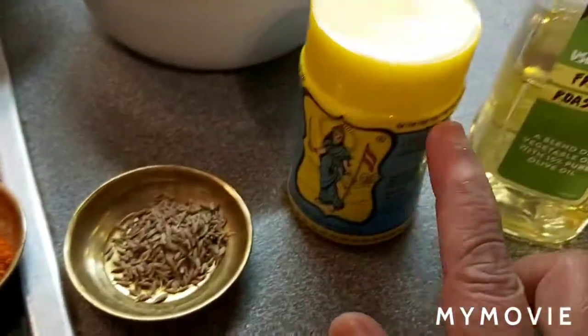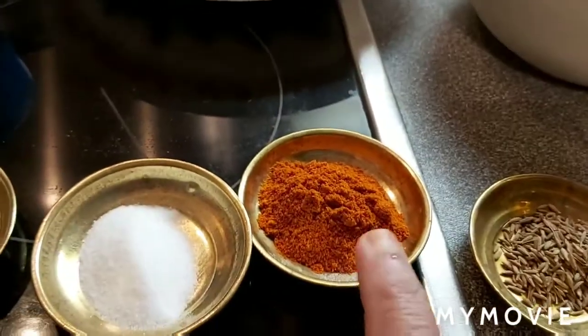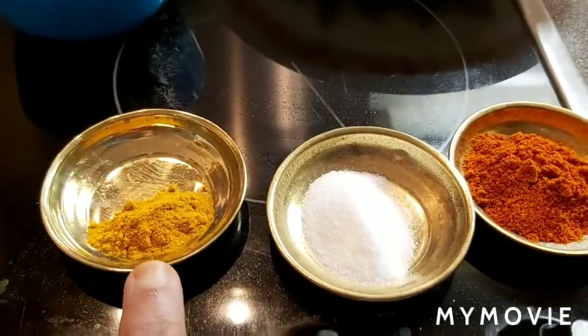One teaspoon cumin seeds, a pinch of hing, one and a half teaspoon chili powder, one teaspoon salt, one teaspoon turmeric powder.